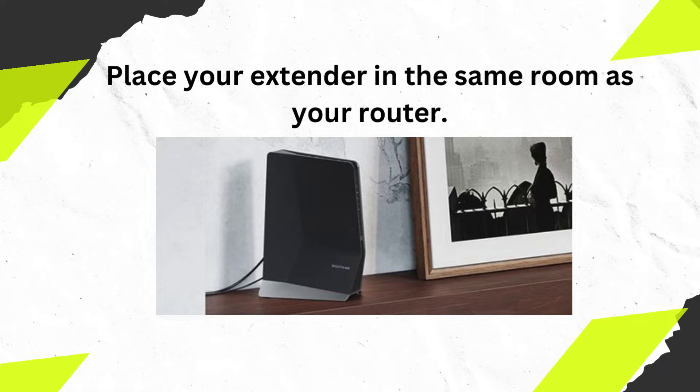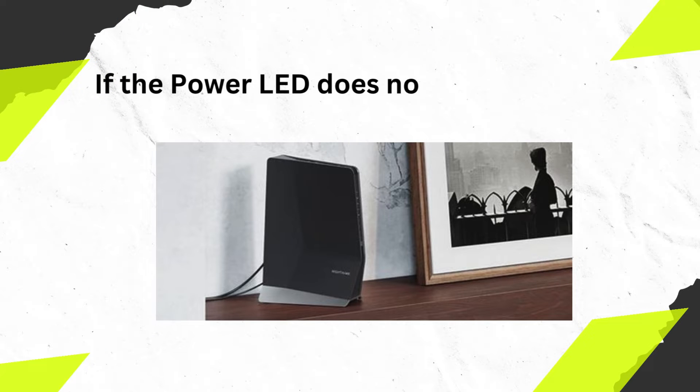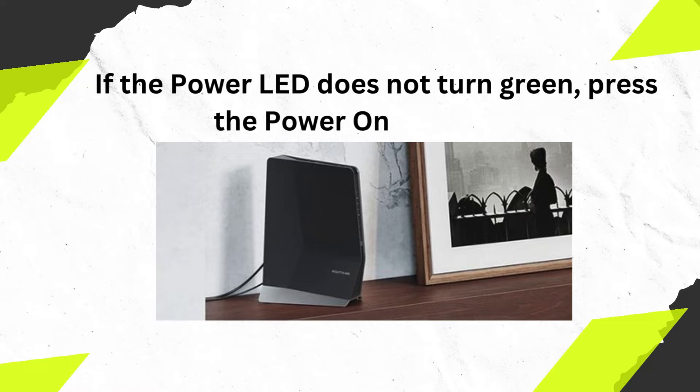Place your extender in the same room as your router. Wait for the power LED to turn green. If the power LED does not turn green, press the power on/off button.